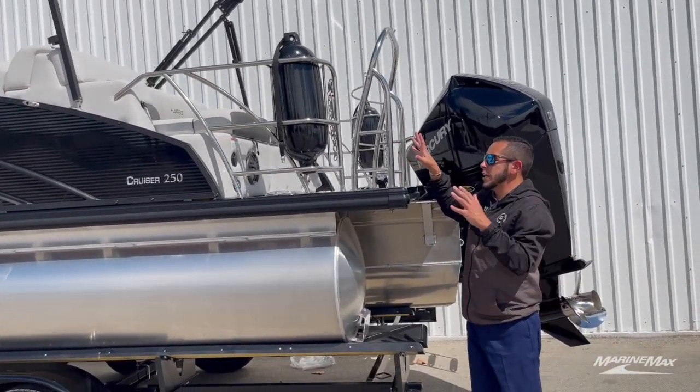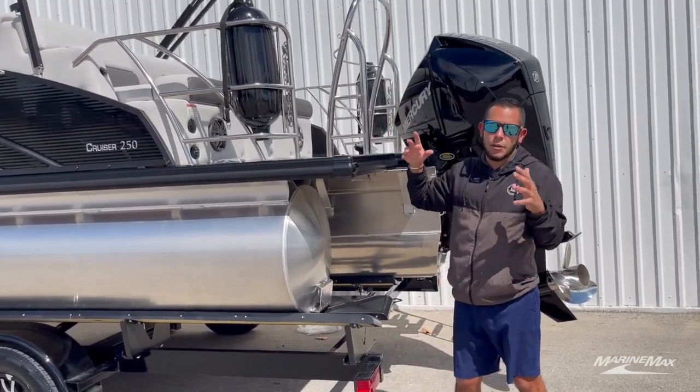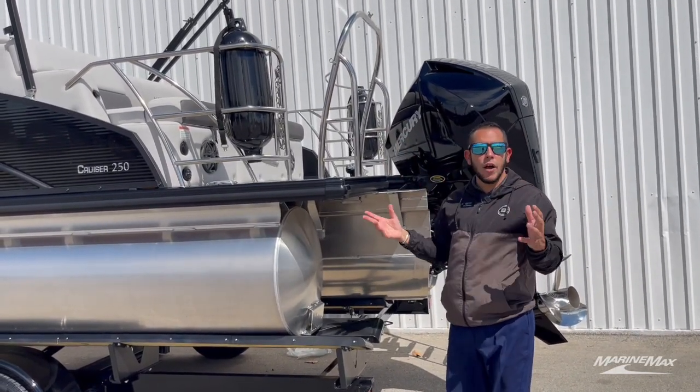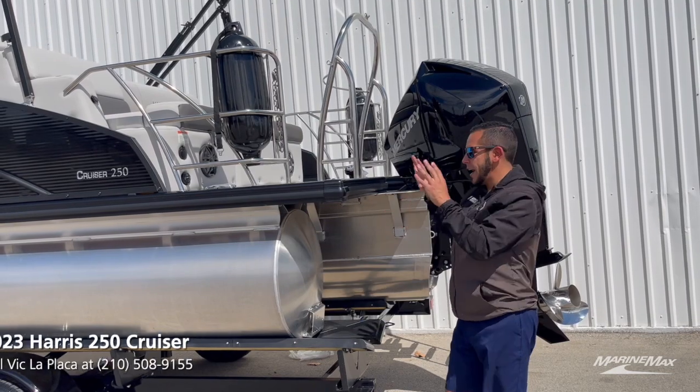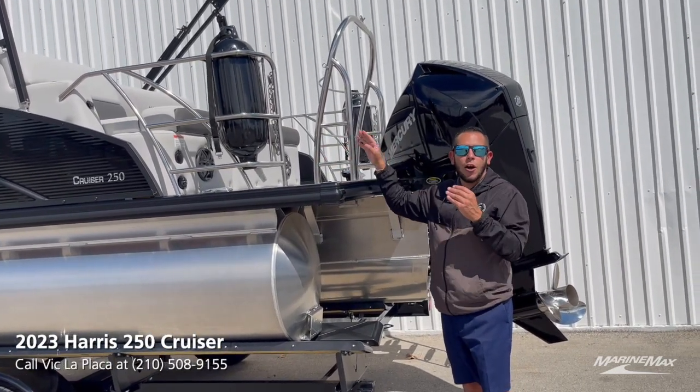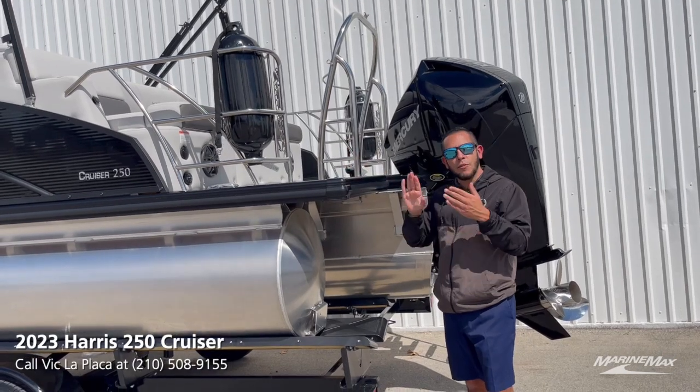It not only is a safety railing for children and people to keep them from falling out, it's also a requirement in the state of Texas to have this safety railing if passengers want to sit on a rear-facing lounger while the boat is underway.